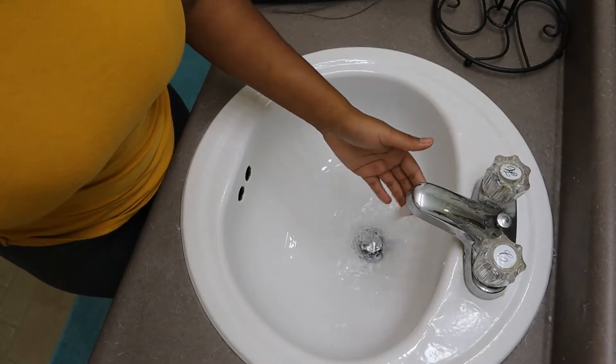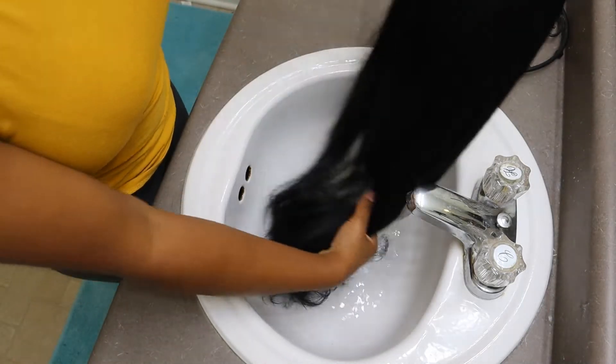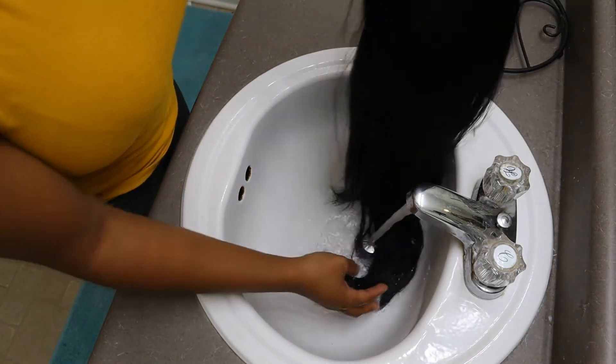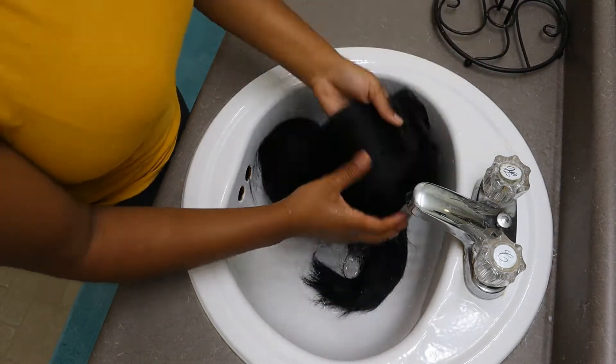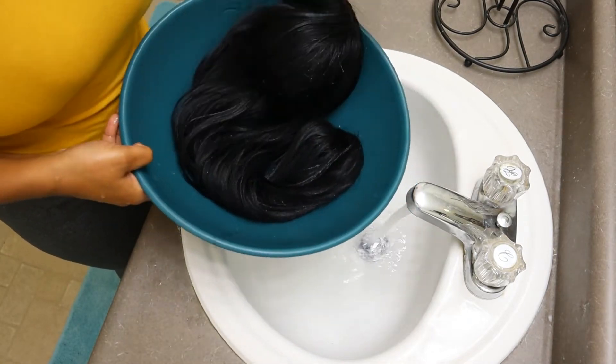This is the Shimmer Lights toning shampoo — and no, I'm not toning the wig, but I don't really use this shampoo that often and I don't want to use my good shampoo. I'm going to be using this shampoo just to clean any dirt or grime off the wig, and then I'm going to come back with my secret ingredient.